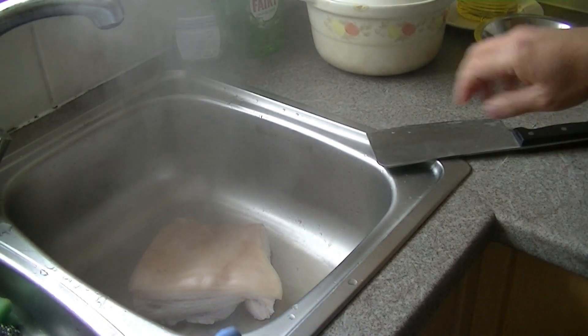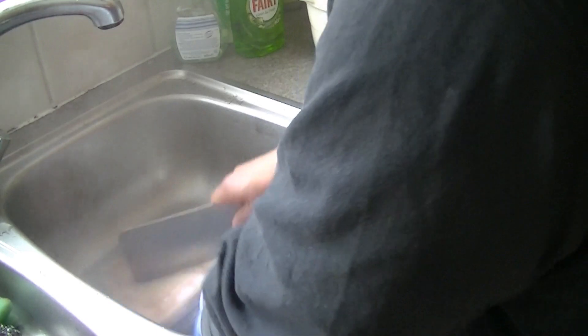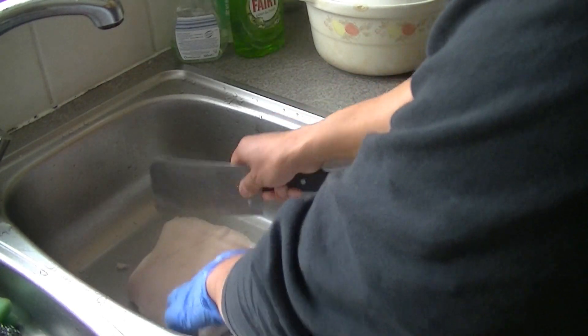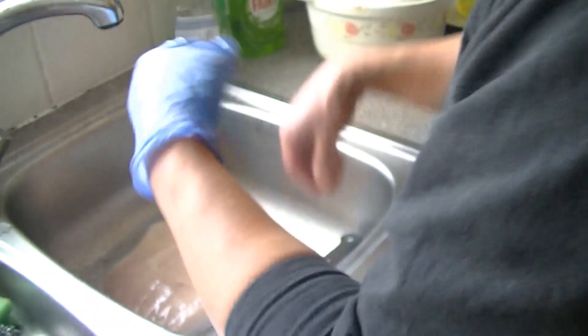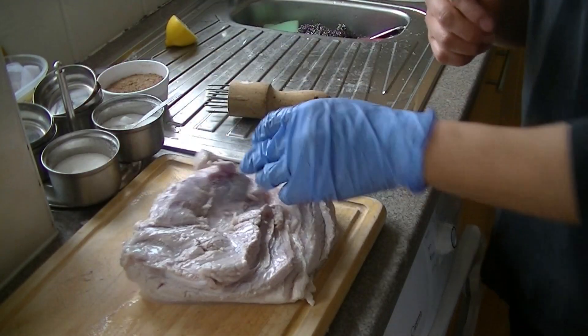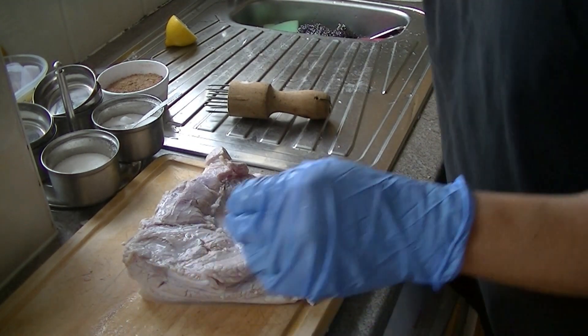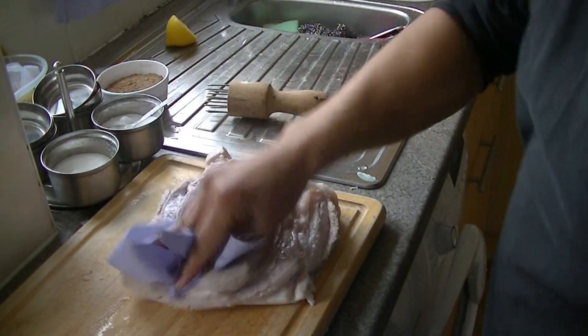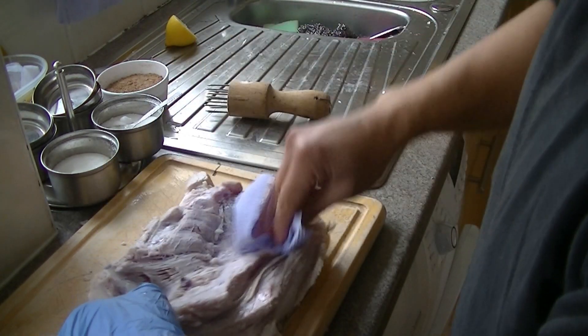So let's get started. You've got to scoop the skin and then scoop it for a bit. What we need to do now is prepare the skin. It's important to dry it as much as you can, because it won't be crispy if it's got any liquid.